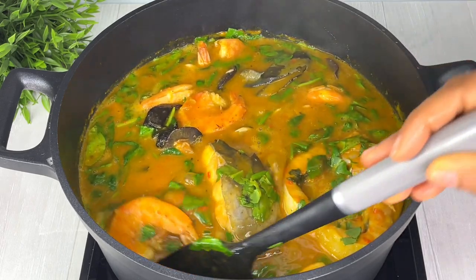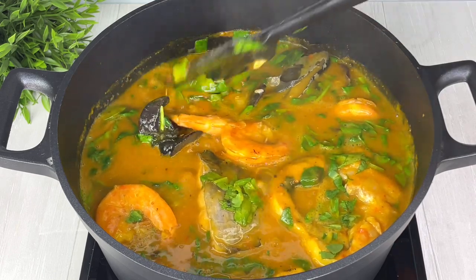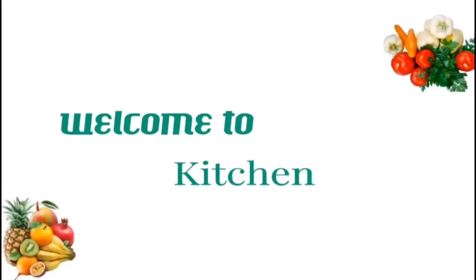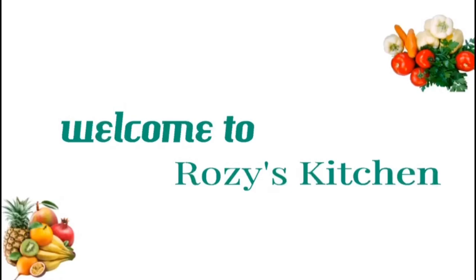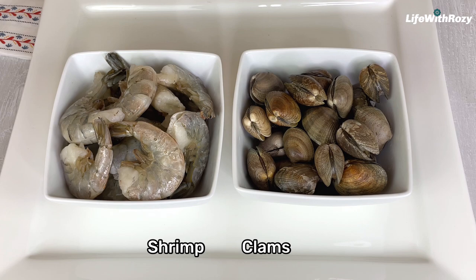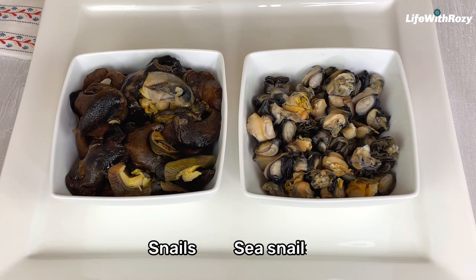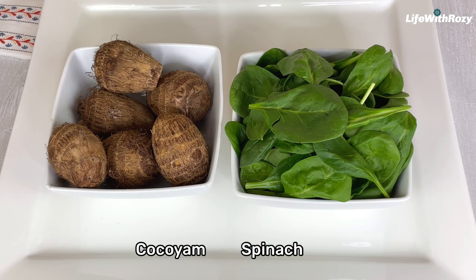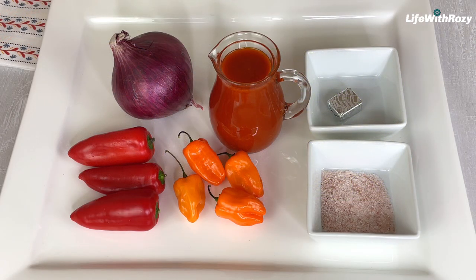Hello everyone, thank you for tuning in. Today's recipe I will show you how to cook fisherman soup. I am Rosie, welcome to my kitchen. The ingredients I will be using are shrimps, clams, snails, sea snails, catfish — you can use any fish of your choice — cocoa yams, spinach — you can use any vegetables of your choice — pepper, onions, red palm oil, salt, and seasoning cube.